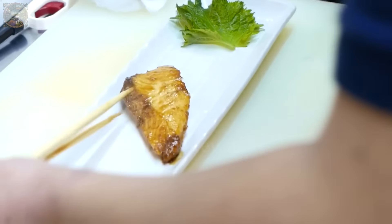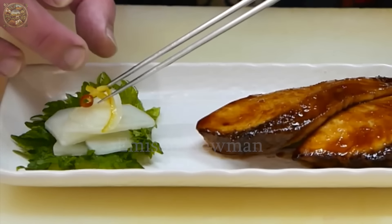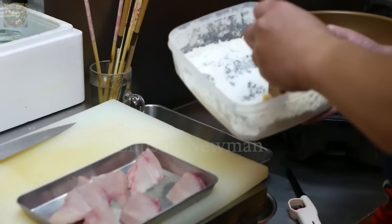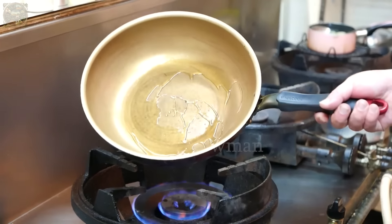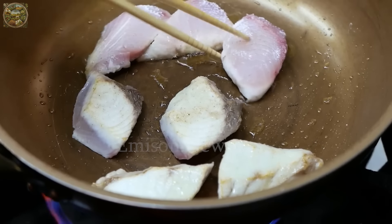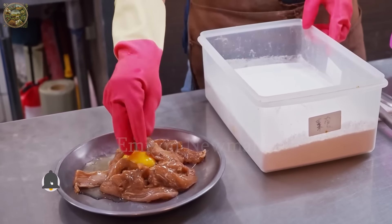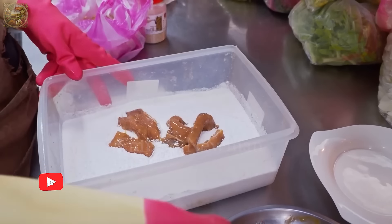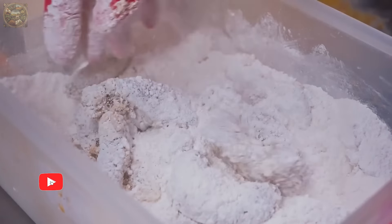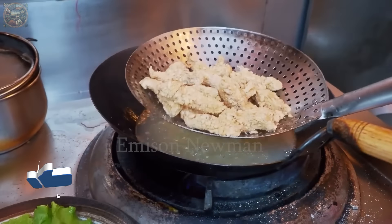Finally, the finished fish pieces will be beautifully presented on a plate, ready to be enjoyed. Each piece of fish will carry a unique flavor from the seasoning. With low-fat content and rich omega-3 fatty acids, mahi-mahi fish meat is very valuable nutritionally. We genuinely appreciate your support and enthusiasm for the Emerson Newman Channel. Your continued viewership means the world to us, and we are committed to providing valuable content that enriches your knowledge. Thank you wholeheartedly for being a part of our community.